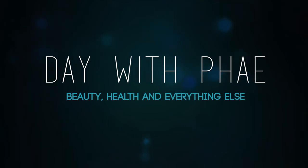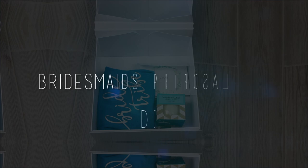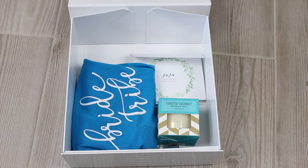It's Day with Faye. Today I'm going to show you how you can make your own bridesmaids proposal box. Timestamps and items mentioned are in the description below if you're looking for a specific piece of info.